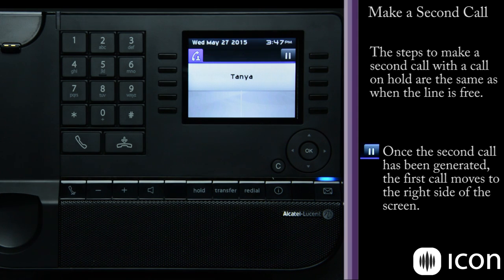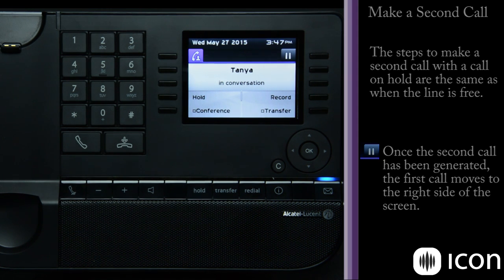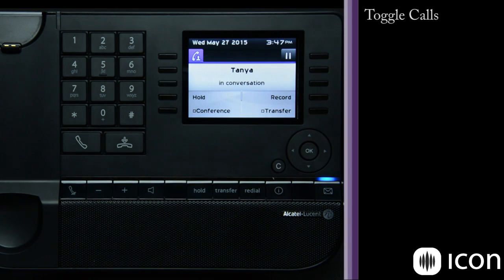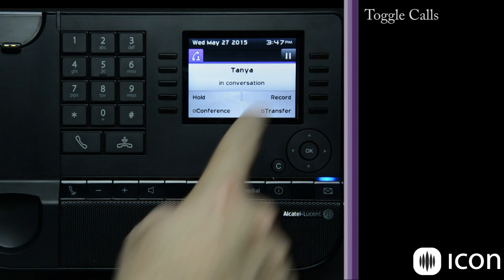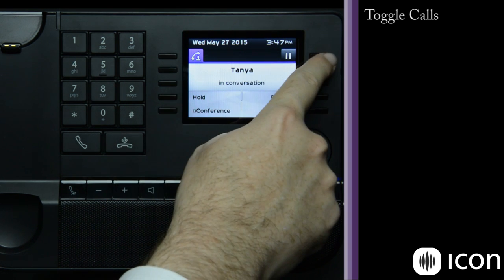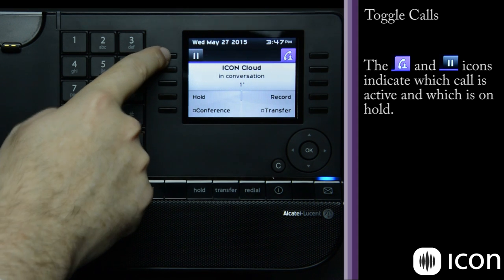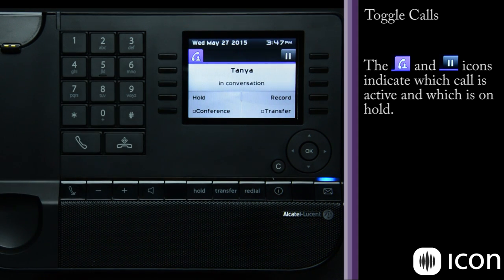Once that call is generated, I now have two calls available. I'm speaking to Tanya and have the other call on hold. If I want to toggle between the two calls, I simply press the button next to that particular line. I've toggled back to the icon cloud conversation and the Tanya call is now on hold — I also have a timer active within my call. This is called call brokering: I can talk between two users and relay information back and forth.